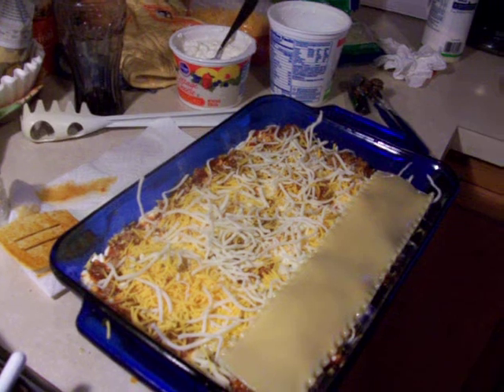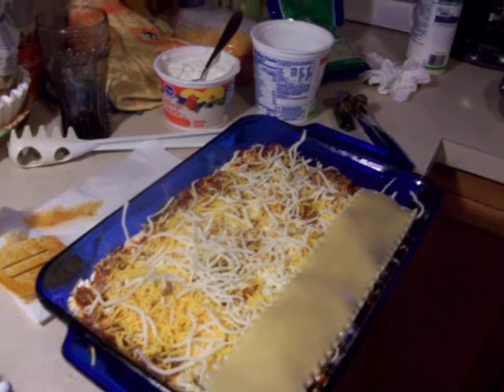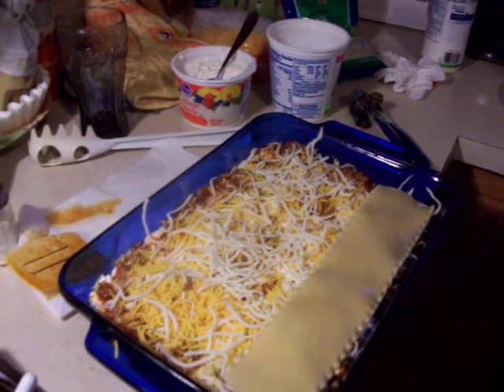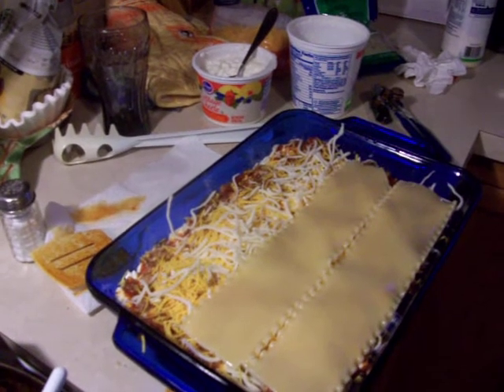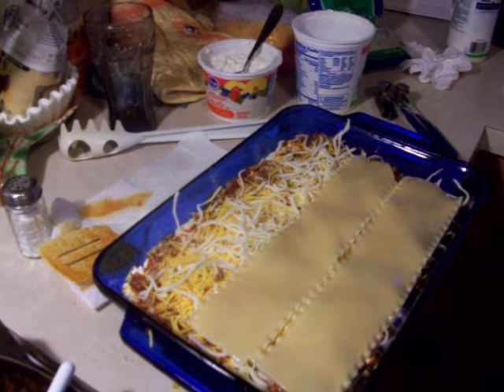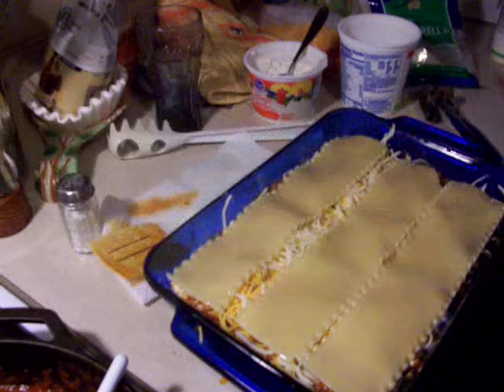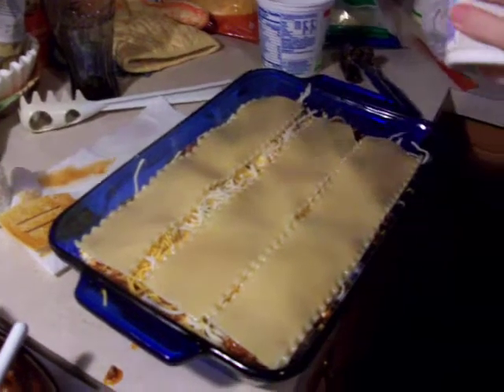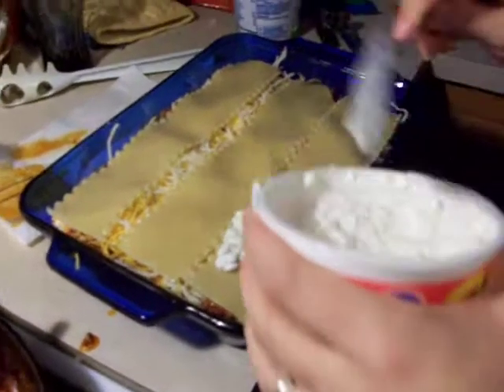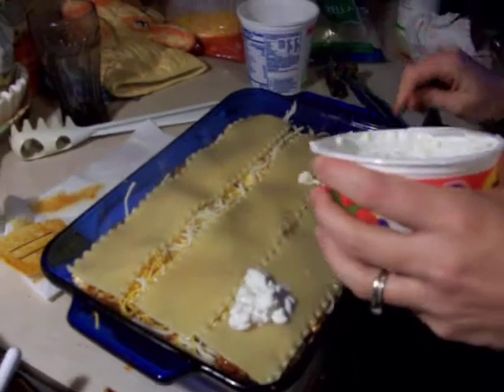The sauce on the bottom of the pan, then what do you do after the sauce? You just put a thin layer of sauce and then you start stacking your noodles. Thin layer of sauce, start stacking your noodles. Don't spank your noodles — stack them. And you know what she did. I'm going to hang up now.